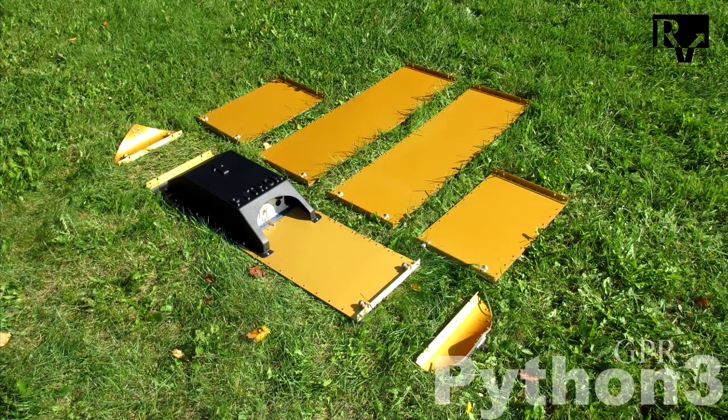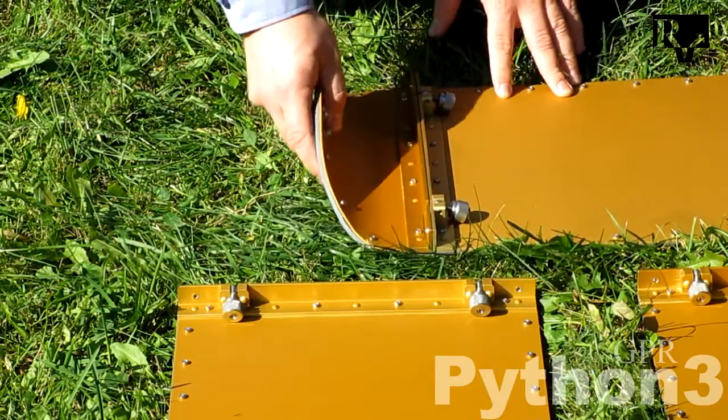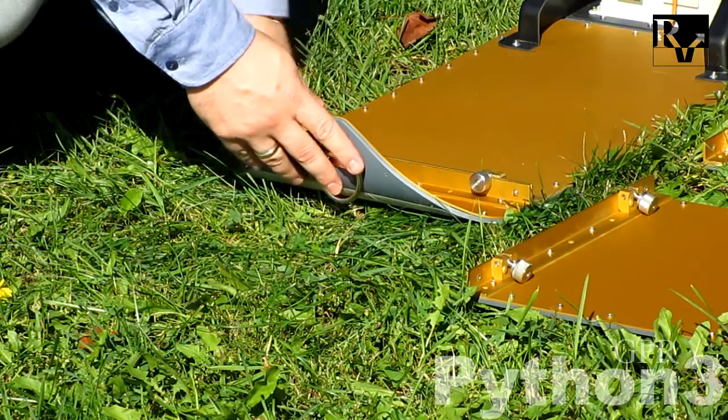It has to be carried in contact with the ground. Let's begin by connecting antenna extenders to the GPR. All antenna parts are connected with special screws. Before you start data acquisition with the Python GPR on the site, you have to assemble it to the working configuration.